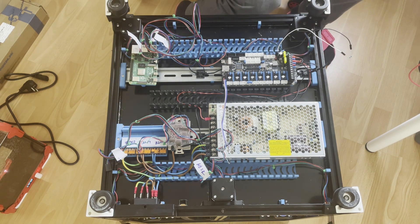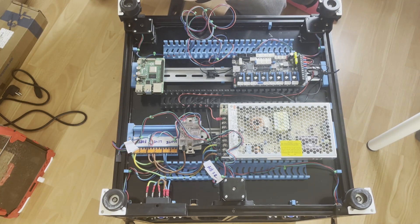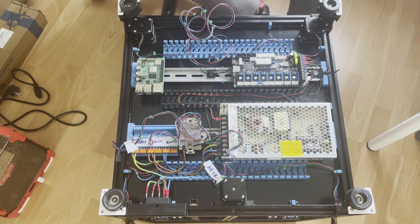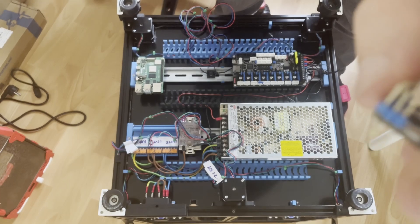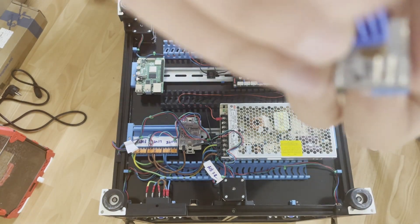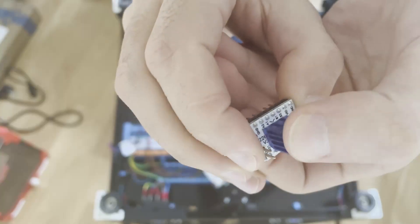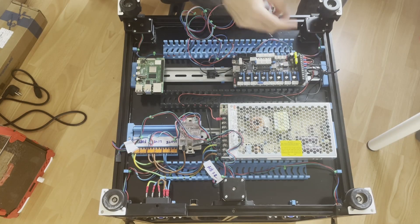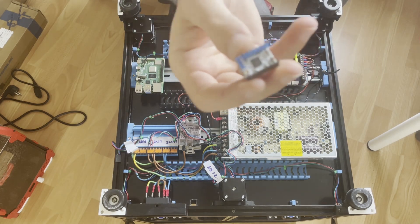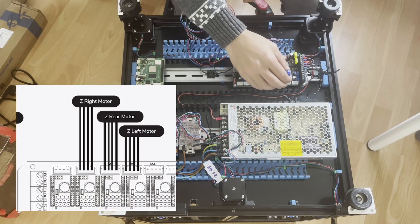Now I will put the stepper drivers. Don't forget to put the heat sinks — there are nine gold dots on the chip, so carefully place the heat sink there. There is only one-way connection since there are two pins, so we will use that orientation.